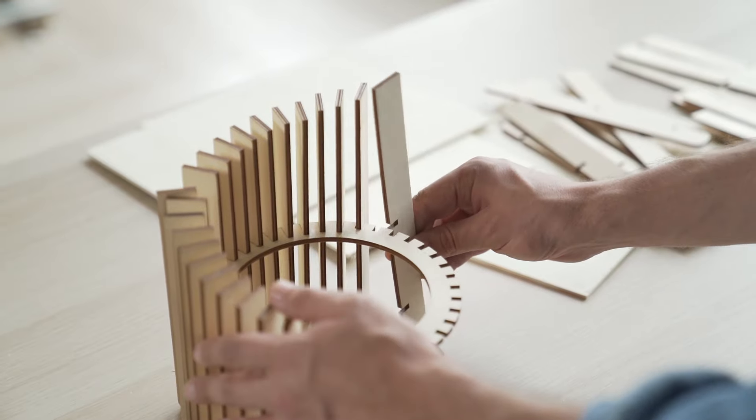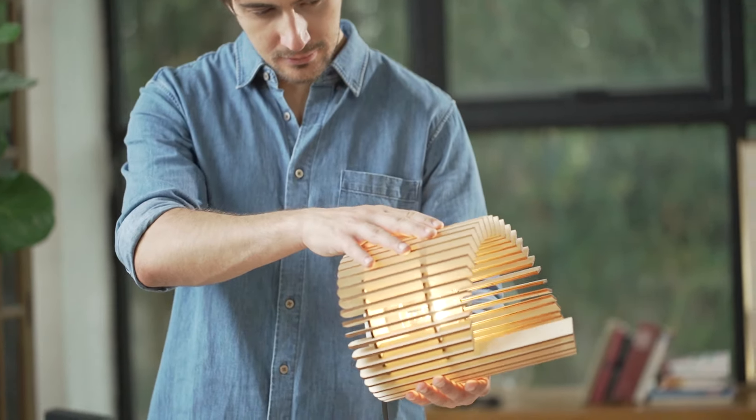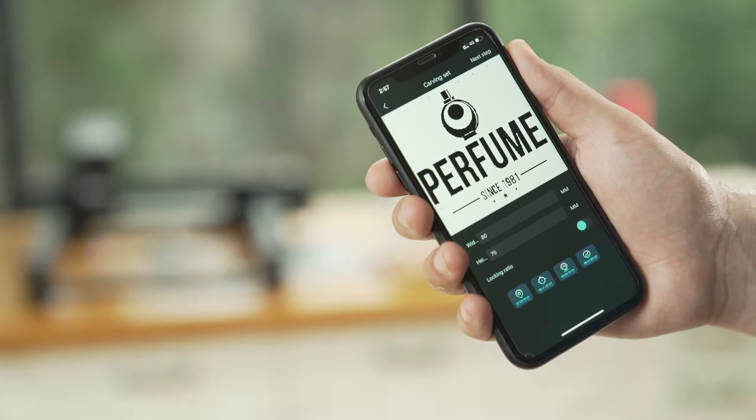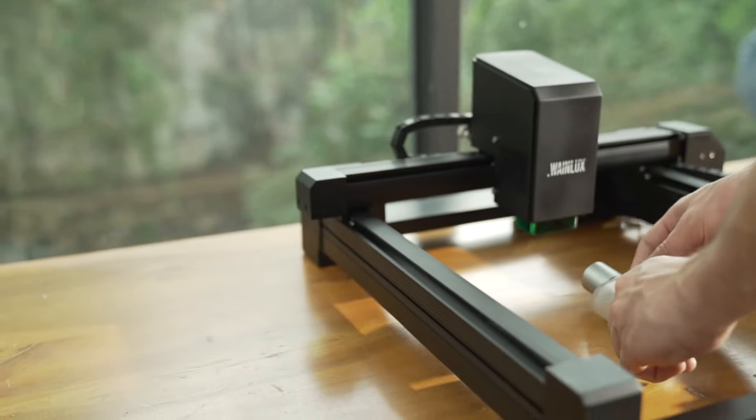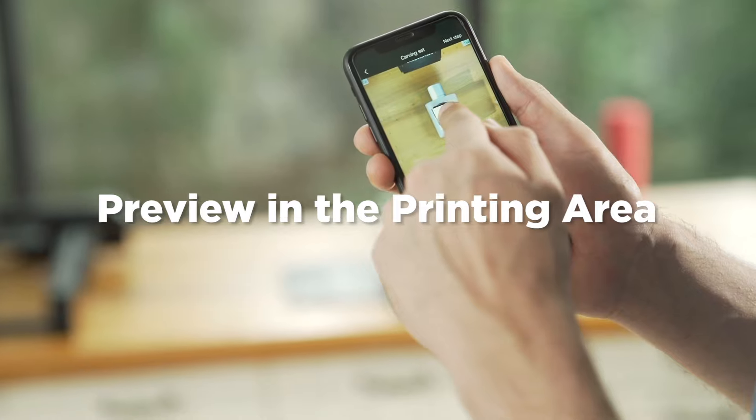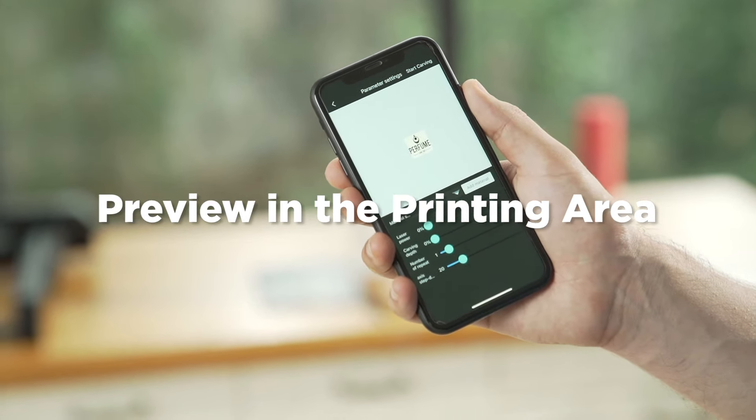Accurate to the width of a human hair, you can easily engrave and assemble outstanding objects. Use mobile phone, Mac, and PC to drag the design into the desired place. Preview in the high-speed printing area to determine the printing position easily.